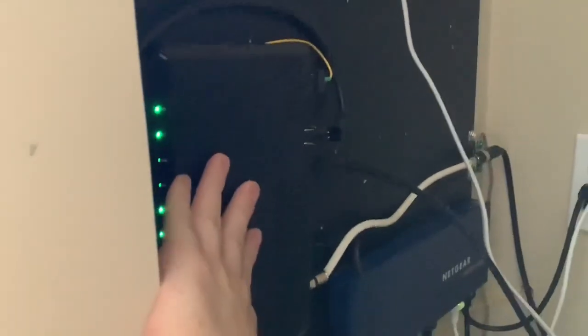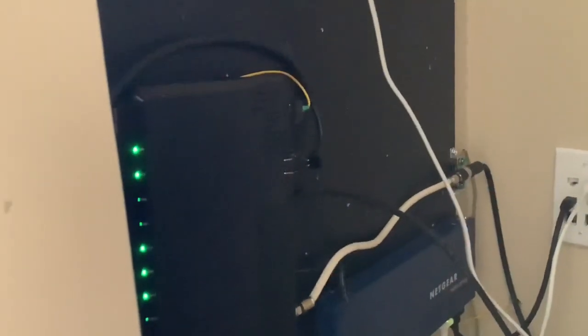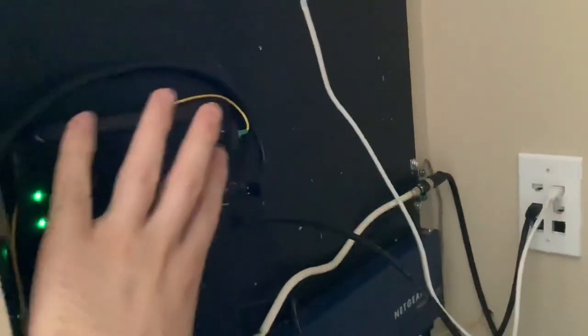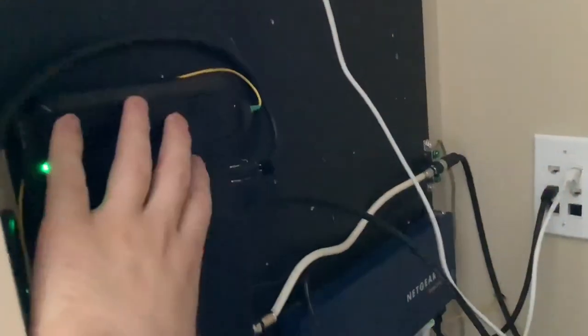Very quick disclaimer: if you are considering relocating the Verizon ONT, this video is simply a proof of concept of what I did. I'm not really encouraging a lot of people to do this themselves — get Verizon to do it. Verizon does not want people touching these things, so if you cause damage to the ONT or Verizon's fiber, they could charge you a couple hundred dollars. So if you're not comfortable with this, just hire someone.